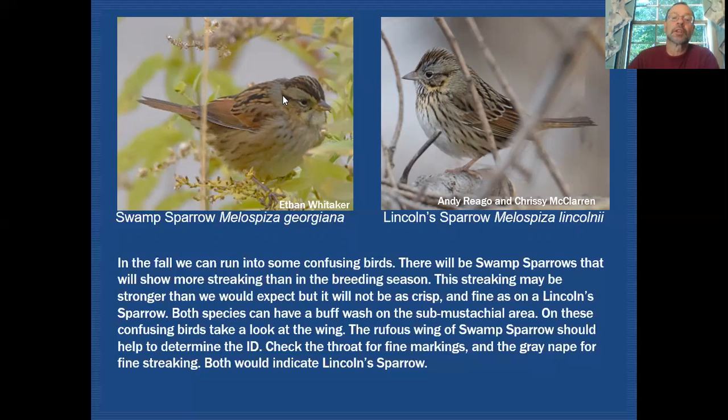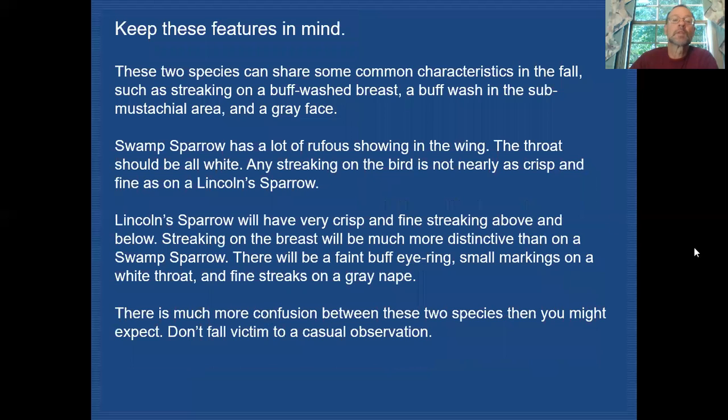The features mentioned are still present: swamp sparrow still has the very rufousy wing, and where we begin to have problems is the increasing buff on fall individuals. In summary, these two species can share common characteristics in fall — streaking, buff washes across the breast, buff in the submustachial area, and a grayish looking face. But remember: swamp sparrow has a lot of rufous in the wing, the throat should be all white, and any streaking is not anywhere near as crisp and fine as on Lincoln's sparrow.